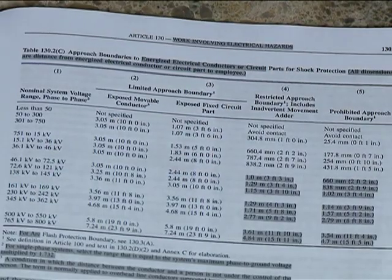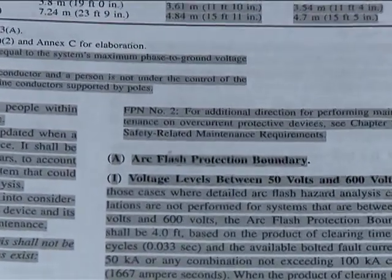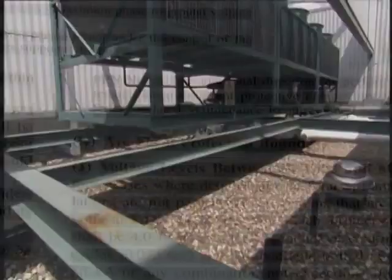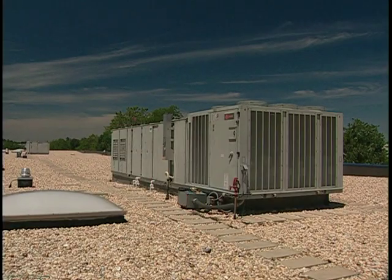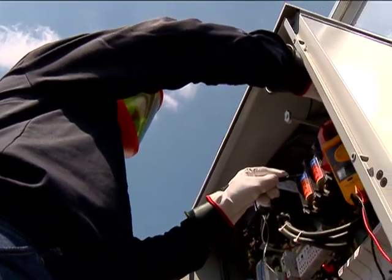You'll be considered a qualified person as soon as you complete your safety training on the electrical hazards associated with your work, because you already have the skills and knowledge related to the construction and operation of the equipment, including installations. Approach boundaries are determined by information in the NFPA 70E default tables or a company's flash hazard and shock hazard analyses. Just use the more protective of the two established boundaries. As qualified persons working with units pushing 480 volts or less, we're clear to approach a unit with exposed, energized electrical conductors or circuit parts up to 4 feet away without personal protective equipment. Any closer, and we need to be properly protected from the potential for arc flash and electrical shock.